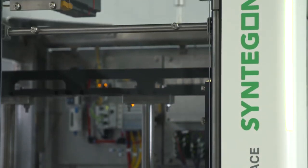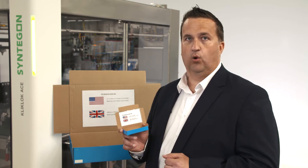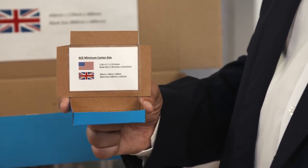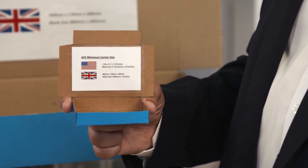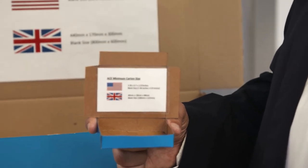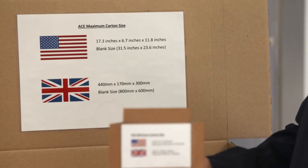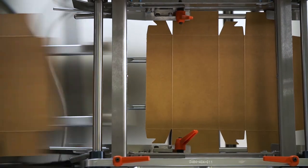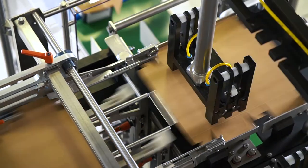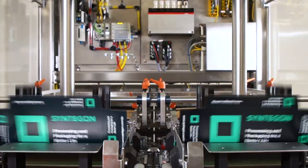ACE is a small footprint machine but can accommodate a large format range of three flap cartons and trays in corrugated or carton board. From a minimum blank size of 190 millimetres by 122 millimetres, or 7.48 inches by 4.8 inches, up to a maximum blank size of 800 millimetres by 600 millimetres, or 31.5 inches by 23.6 inches. ACE has ultimate flexibility — speed is future-proofed by easily fitting one, two or three heads for speeds up to 240 cartons per minute.